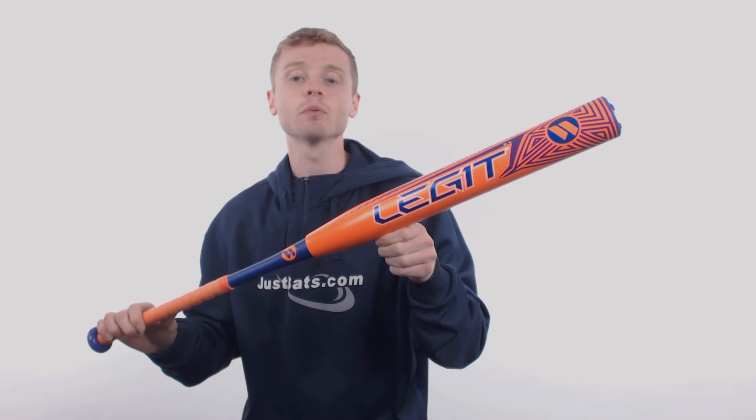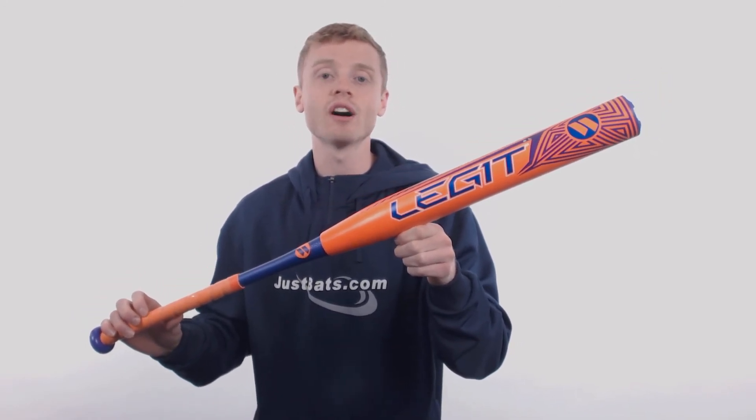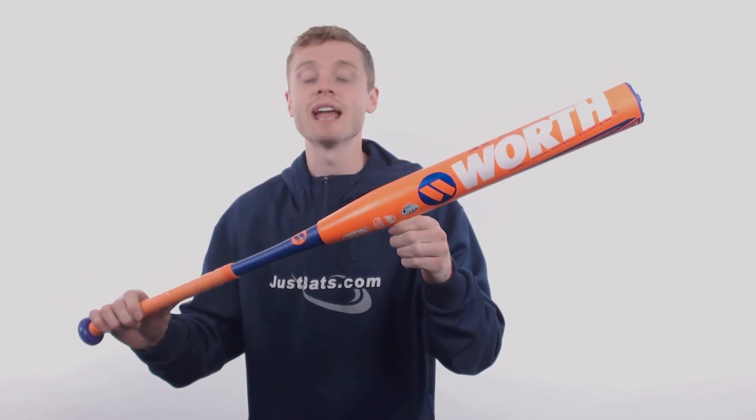This model is the signature player model of slow pitch legend Ryan Harvey, and like all other Worth softball bats, this model is handcrafted with pride right here in the United States.